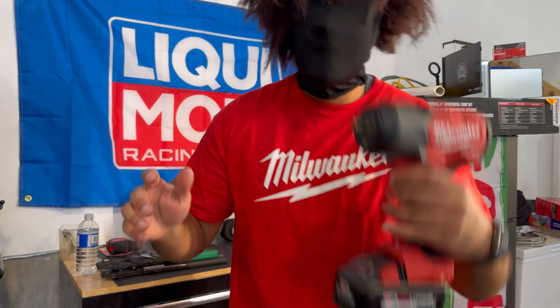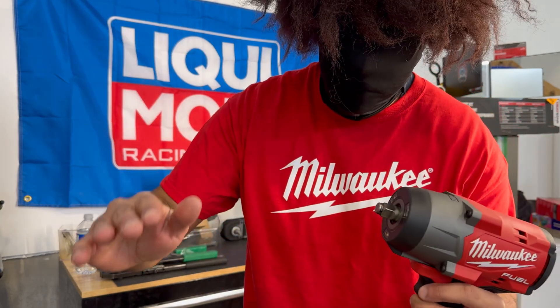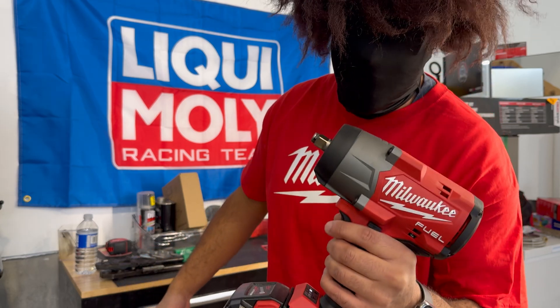Don't get me wrong — the Milwaukee High Impact is more than capable with its original batteries without the Forge. We all know that because we all love our High Impact Milwaukee.